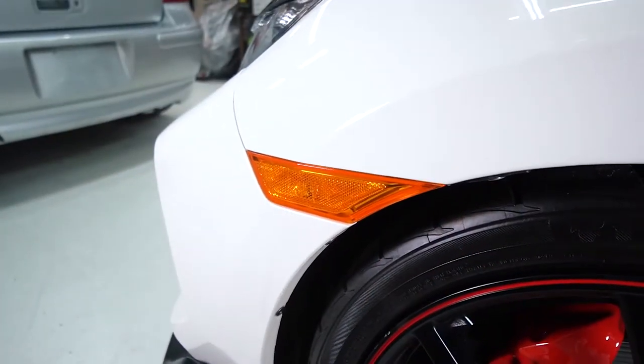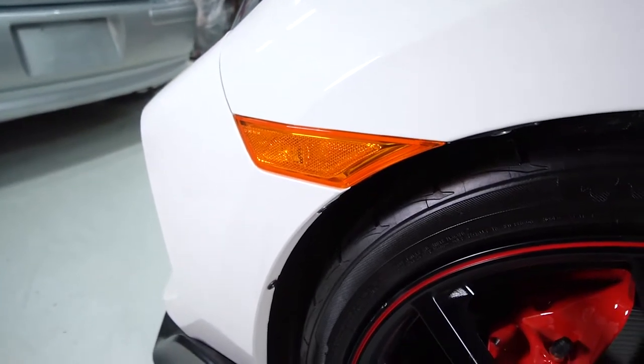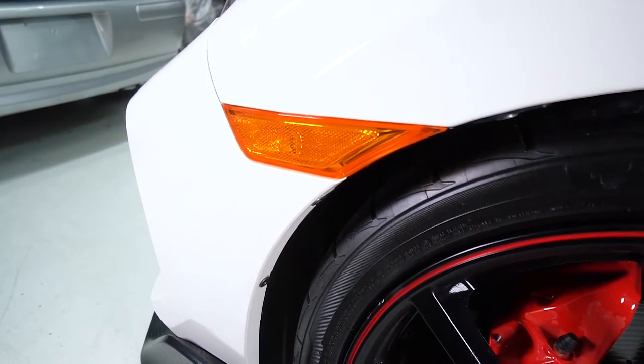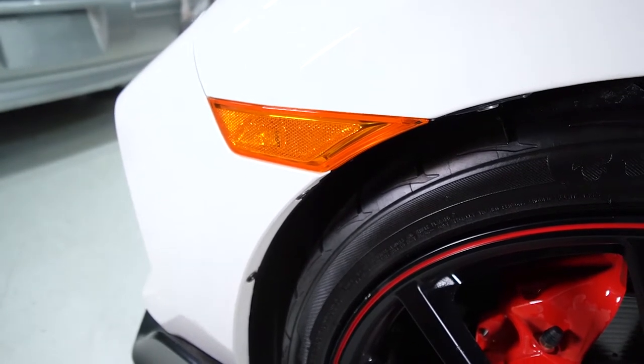Hello everyone and welcome to Badgestions. In this short video we'll be doing an install for the front amber side marker on this FK8 Civic Type R, Civic Hatch Sport, or any other model that uses this side marker.